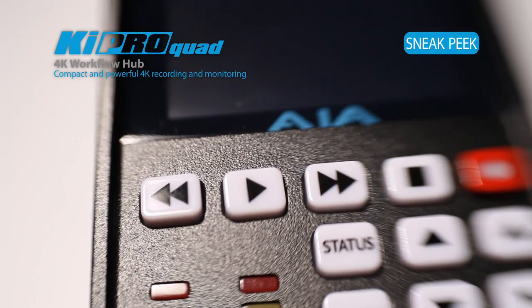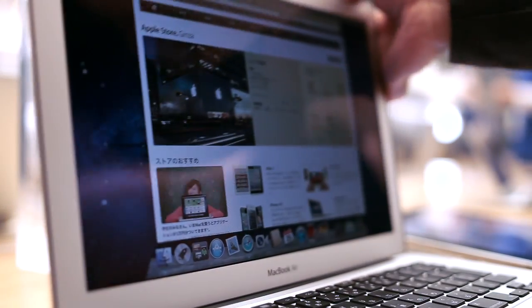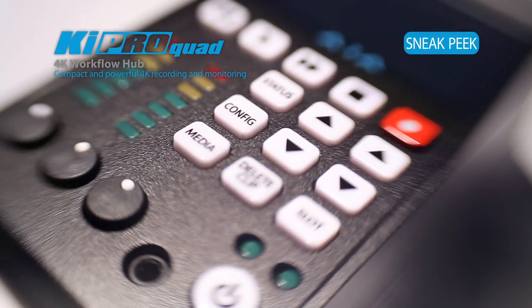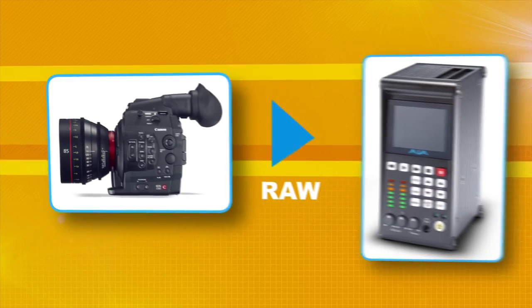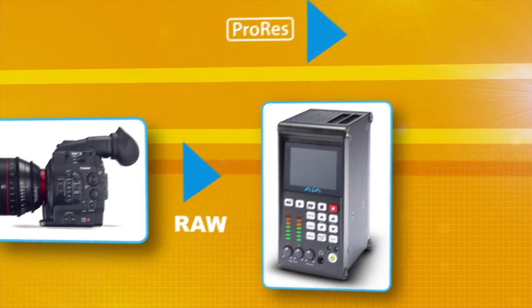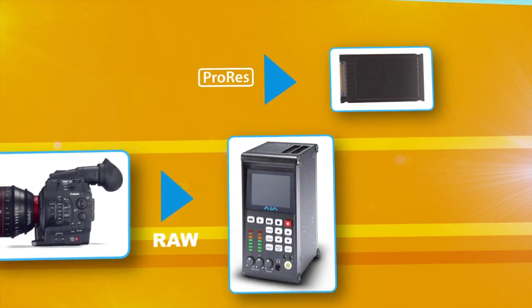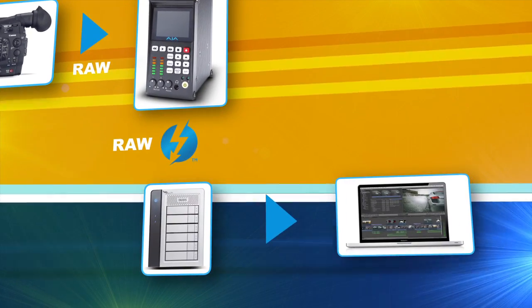The Keypro Quad enables some really powerful workflows — being able to take the raw files directly off the camera and move them over Thunderbolt to a Thunderbolt-enabled Mac to be used at full resolution in whatever your post-production process is. The EOS C500 and the Keypro Quad system can create 4K or 2K ProRes instantly. We're taking the 4K raw files off the camera and doing a hardware debayer inside the Keypro Quad, recording full-resolution 4K ProRes files that are QuickTime, Mac-friendly media. Pop them out and you're ready to edit, or move those raw files over Thunderbolt.